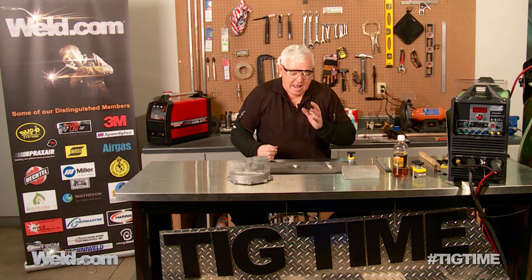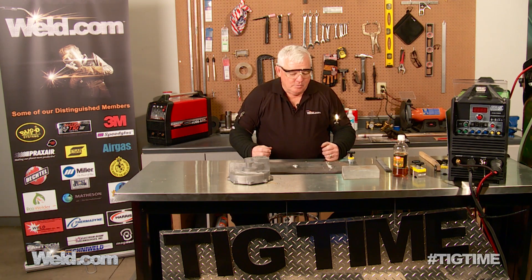So thanks for asking the questions — keep them coming. I want to thank you for watching TIG Time. I'm Mr. TIG.